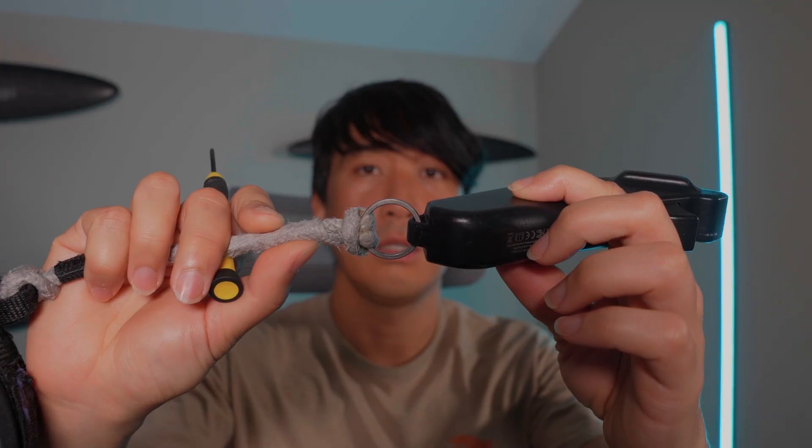Speaking of leash — the Kaohi leash has been great, but the default metal clasp was a weak point. Once I got slammed so hard the clasp ripped open and the wave took my controller. Since then I've replaced it with a titanium key ring, which is a way more solid connection. I don't have to worry about it breaking and losing the controller.